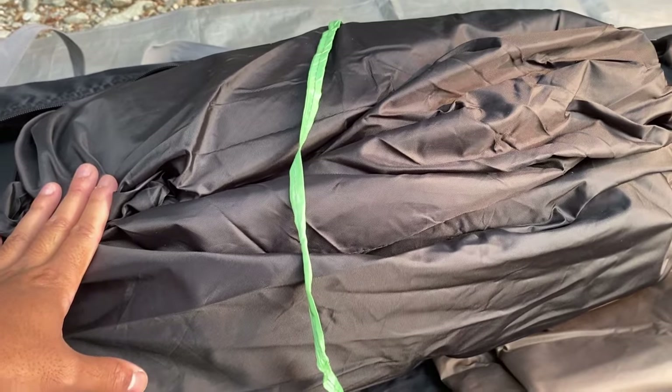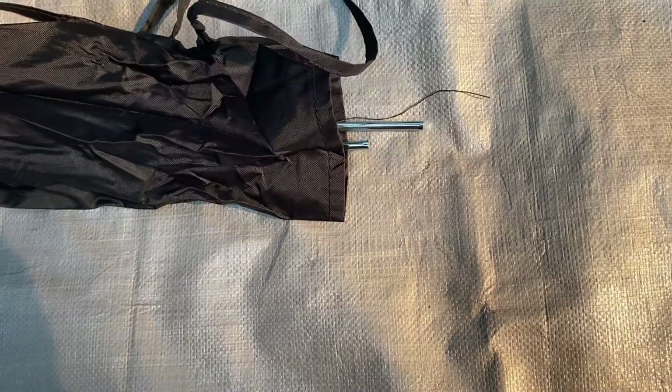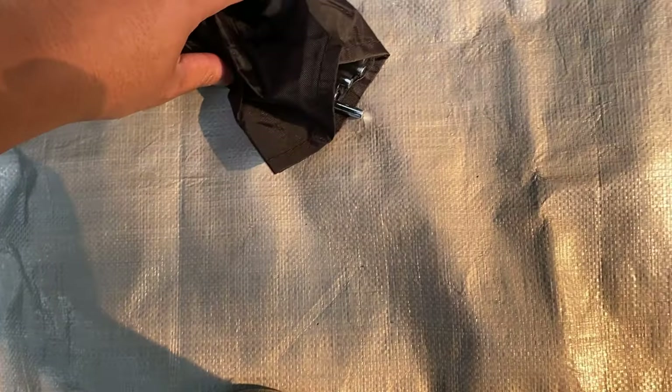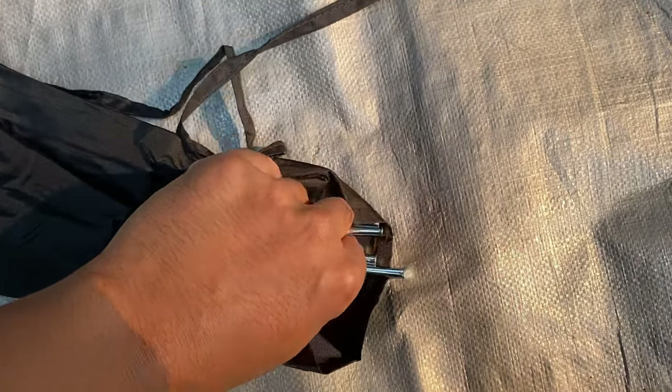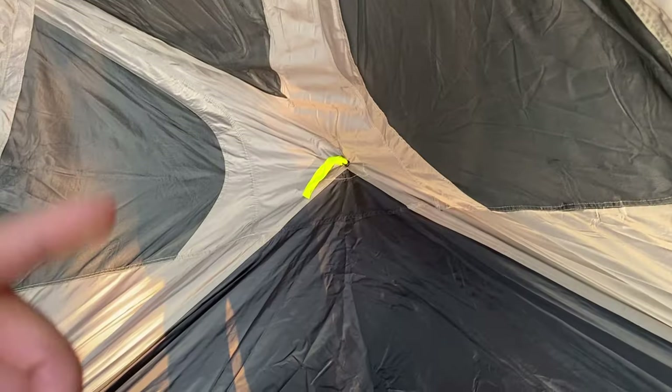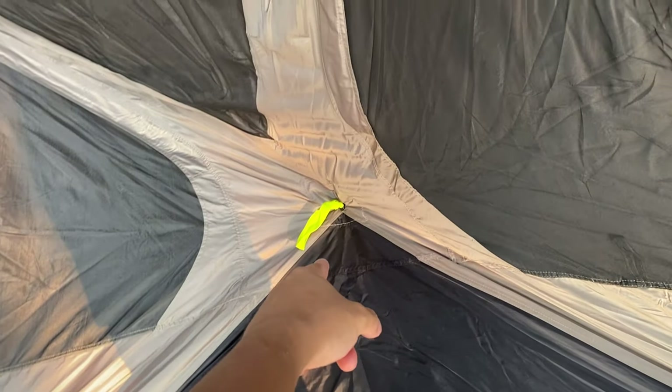The tent does come with some guide stakes and guide ropes to tie down, all in this bag, but these are pretty cheap so you can upgrade them if you want. It's very easy to set up — you just have to pull these tabs.